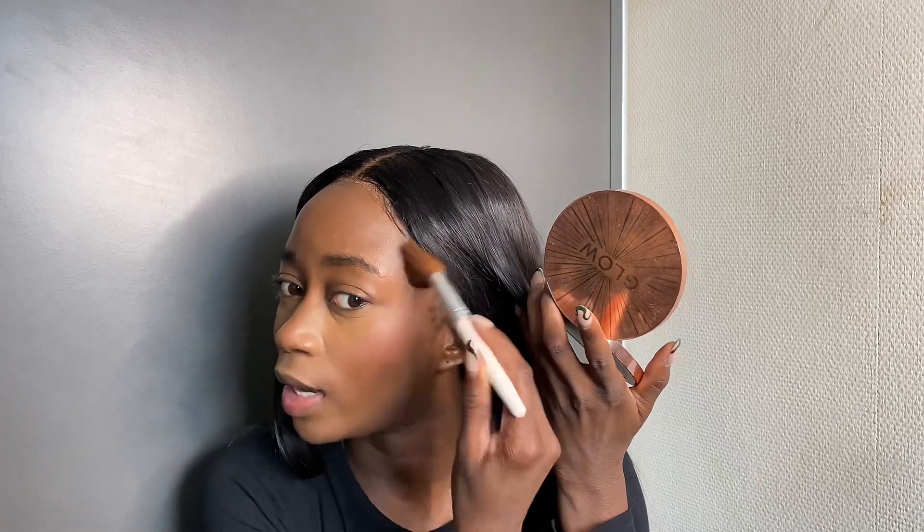Then I'll take the lighter shade of the Revolution Baking Powder with the triangular puff. I'll take the same angled brush used for the putty bronzer, dip it in, and tap the excess off — because you can always apply more but not take off what you've already done. Then I'll go over that in the same place I applied the putty bronzer.